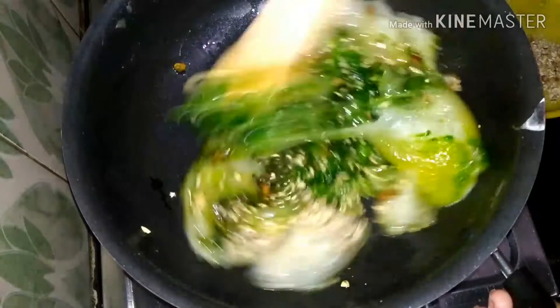Mix the color evenly. Shift and mix the color evenly throughout the mixture. You can use red or orange color.